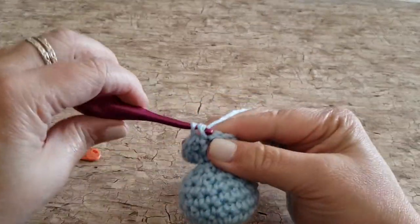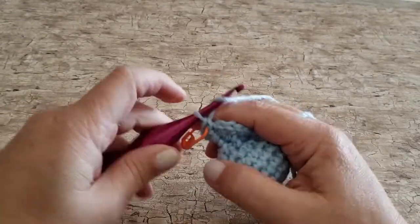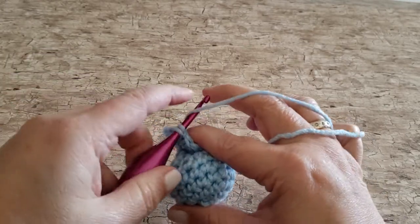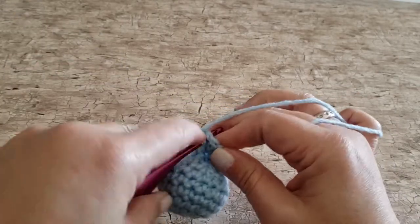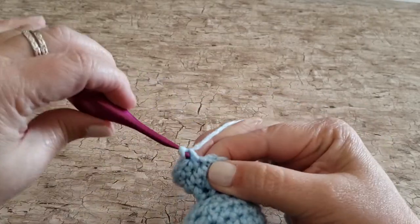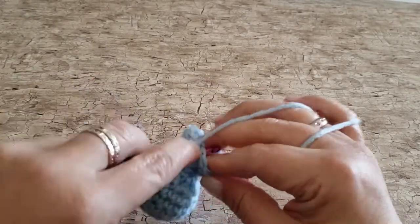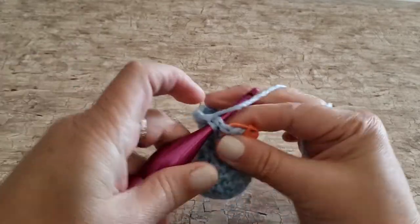For round twelve, work one single crochet in the first stitch, chain three. Those chain three spaces are going to be the arm holes where we're going to slip the arm through in her dress. Skip the next two stitches, work one single crochet in each of the next five stitches, chain three, skip the next two stitches, work one single crochet in each of the next four stitches. At the end of round twelve you will have ten single crochet stitches and two chain three spaces.